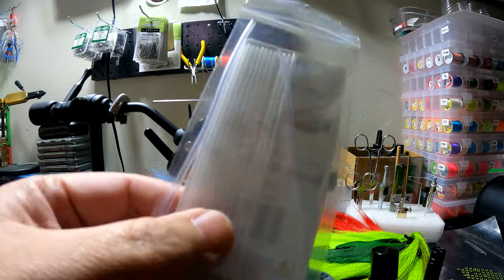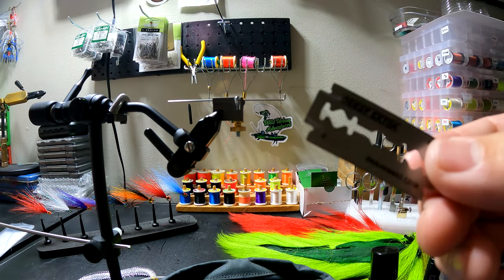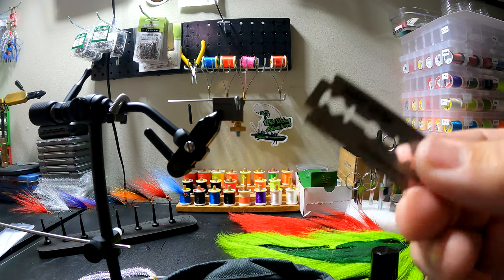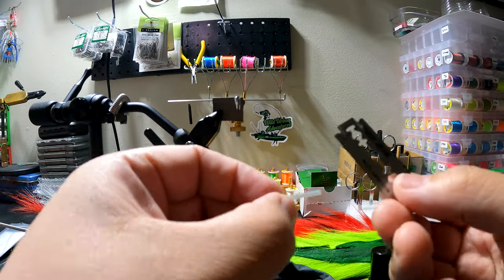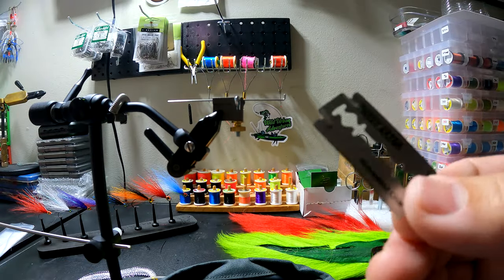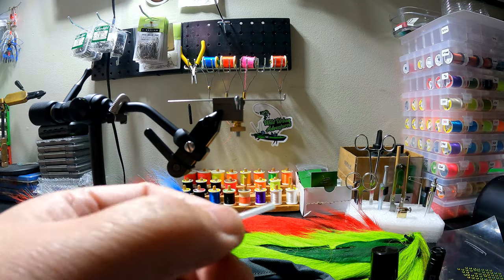Make sure that you use a very sharp blade — any type of razor blade will work. These are for cutting your tube. If you use scissors, it's going to crimp the tube and it's not going to be good to use anymore.